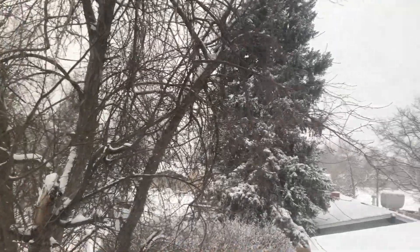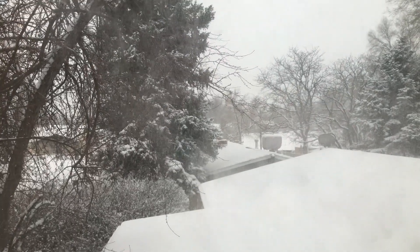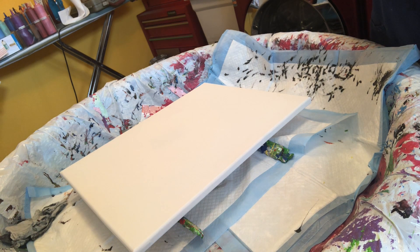Good morning from cold snowy Colorado! Hi everybody, it's Elena from Artistic Thoughts by Elena. I want to do something that I was inspired by Kathleen Miller, who does Paint Pouring by Kathleen. She used a catalyst tool to make a twist, and I know a lot of other people have been doing it, but I just wanted to give credit where credit is due because she was the one I first saw do this.